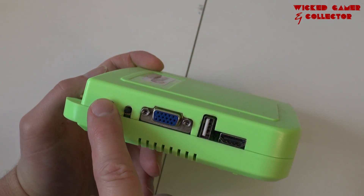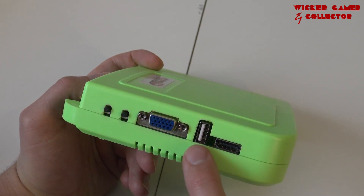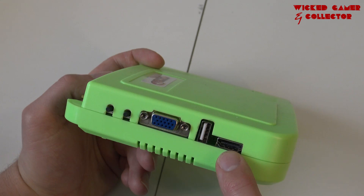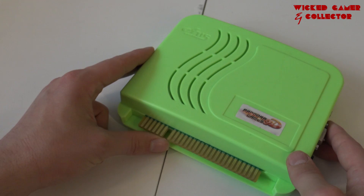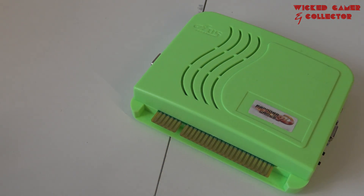Here on the other side we have the button for going into the settings menu, a VGA out, and a USB connection — you can use this for adding new files. And here we have an HDMI connection. It is possible to add new games; I did a full tutorial with the Pandora tool, so I'll leave a link in the description. Let's build it inside our arcade machine.